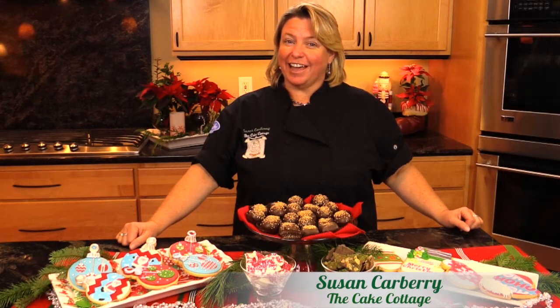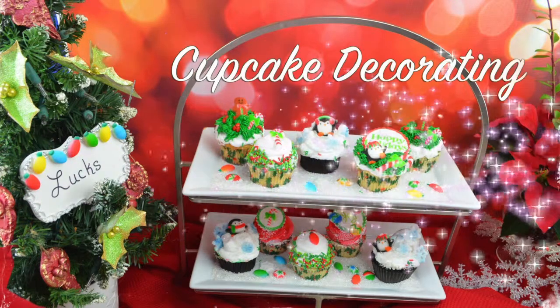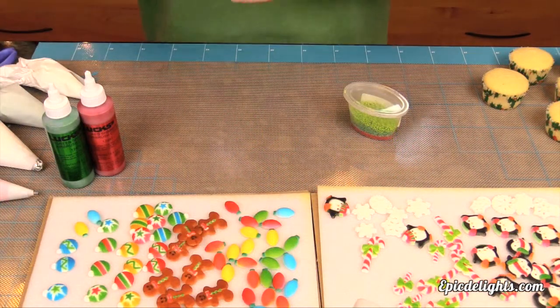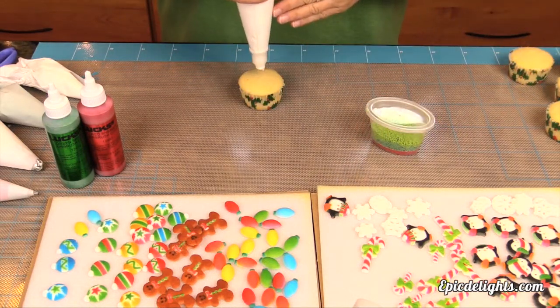Here's another quick and easy holiday how-to. It's all about holiday cupcakes in this tutorial and we'll be using some of our favorite products from the Luxe Food Decorating Company. Stay with us. Creating fun festive holiday cupcake designs has never been easier and we're going to show you several different designs today.